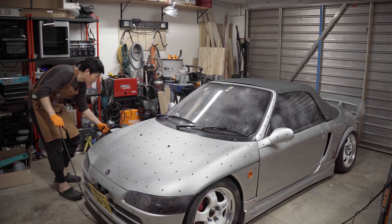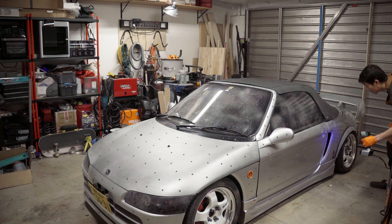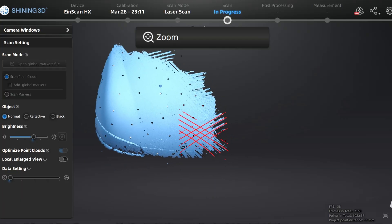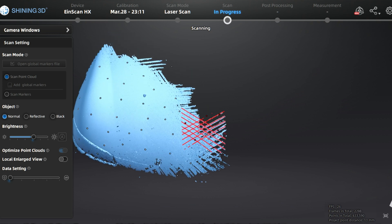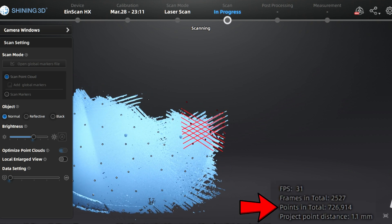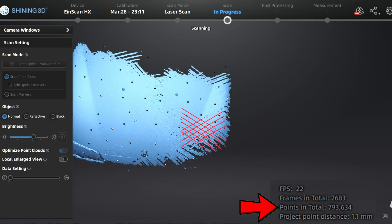Starting at the left headlight, I work my way counterclockwise around the car so I can keep track of where I've scanned. When I move from section to section, I make sure to have a little overlap to help with aligning different scans together. No matter what grade of scanner you have, your limiting factor will be the computer you're using — scanning takes a lot of computing power. I found that 10 million points is the limit my computer can handle reliably without bugging out, while still leaving me with all the features I need.